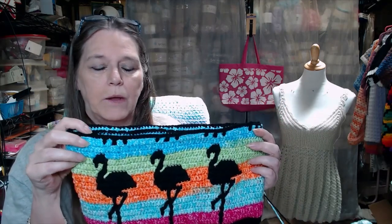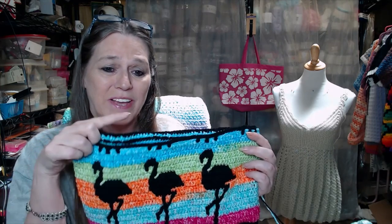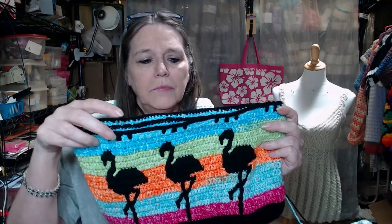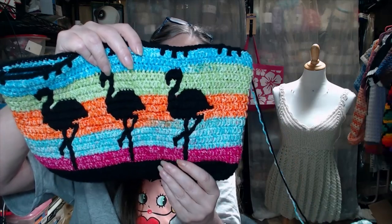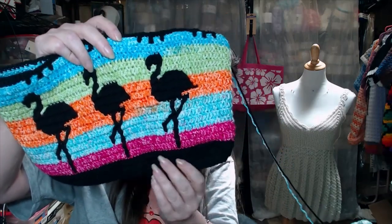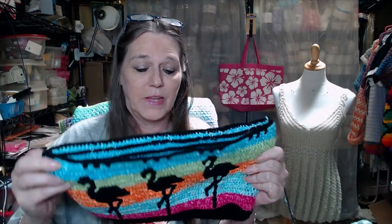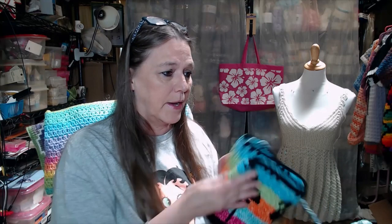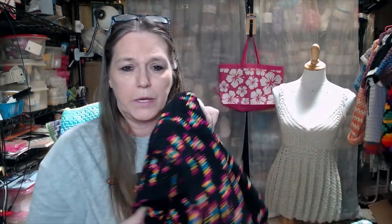I'll be glad when I get this one done. I'm thinking, to get this off my hook, I'm going to go ahead and do a double crochet around, kind of like the bottom is, and finish this one up so I can be done with it. It's been a while. And this one is by Fiber Expressions by Shandy.